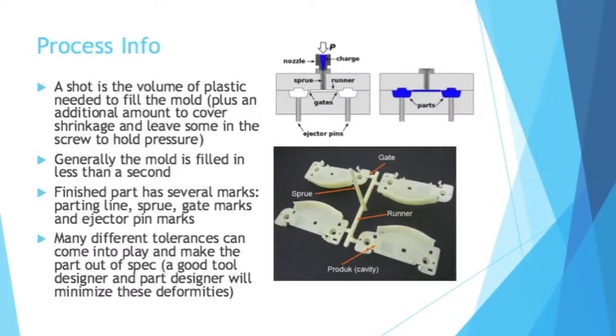A shot is the volume of plastic needed to fill the mold, plus an additional amount to cover shrinkage when the part cools, and to leave some in the screw to hold pressure. If the screw that feeds the melted plastic into the cavity runs out, you are going to have pressure issues. Generally, the mold is filled in less than a second.